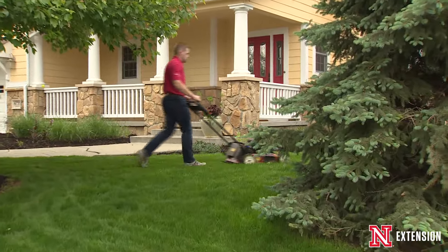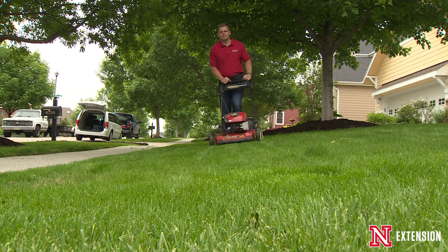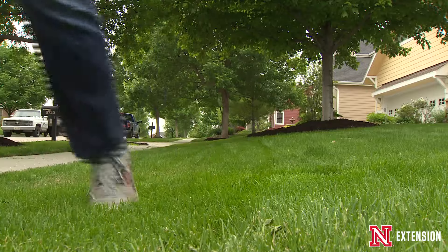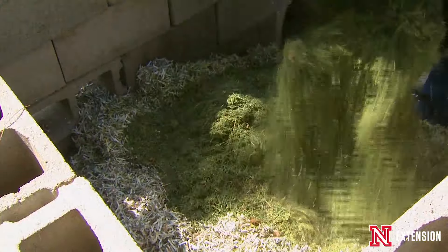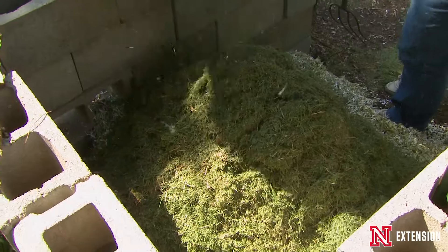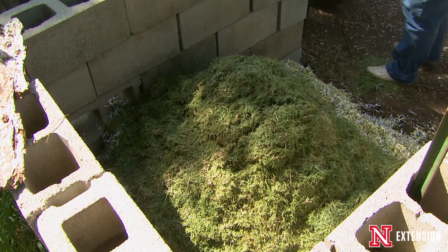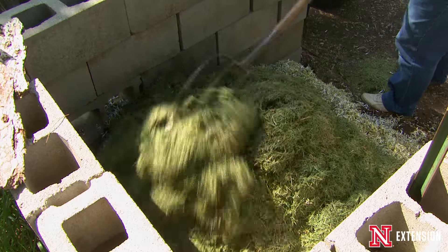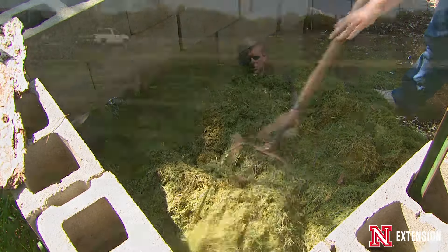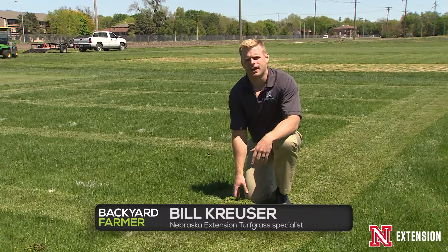A lot of times people ask what should I do with my clippings when I'm mowing the lawn. One thing we can do with our clippings is put them into a compost pile. A good effective compost pile has a carbon-nitrogen ratio that generally has a lot of carbon, so we can add things like grass clippings that have a lot of nitrogen to help break down that compost.